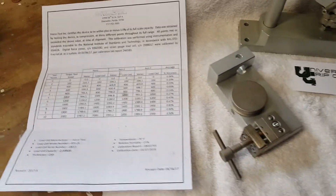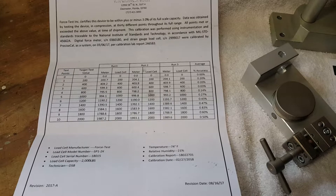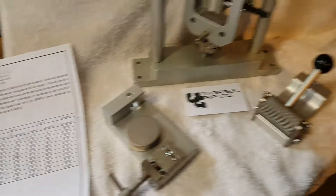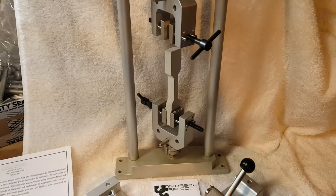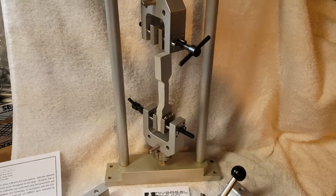Each system is sold with a specific calibration certificate, which you can see right here. We also have different sizes as well — 300 pounds, 600 pounds on the way up.